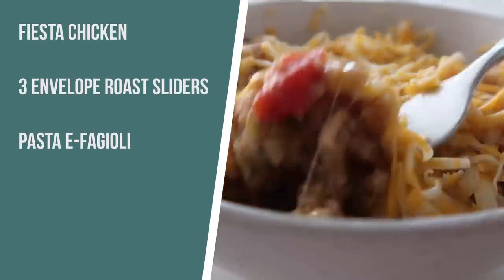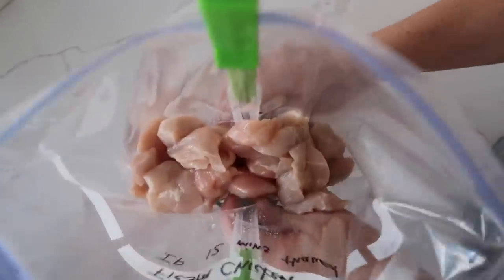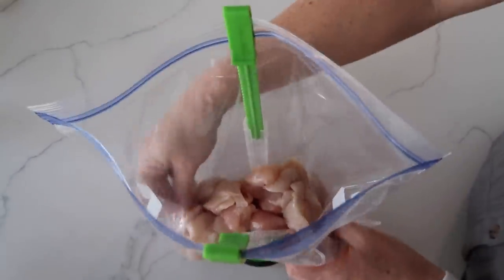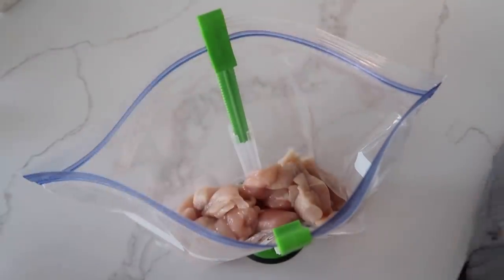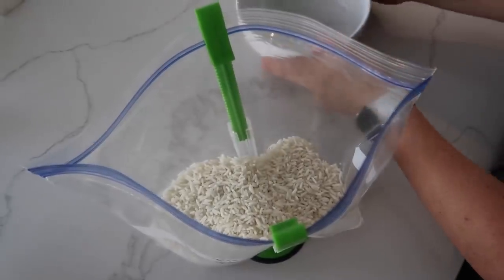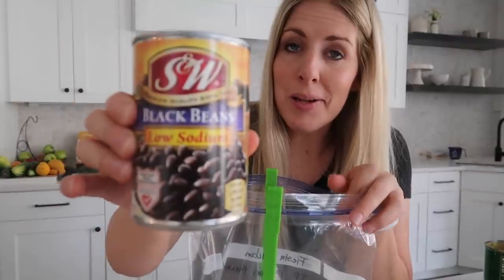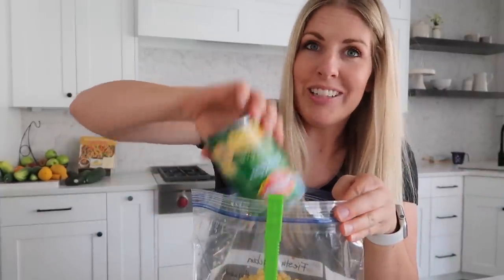The first recipe I'm making is called Fiesta Chicken. It has a ton of flavor. I love the beans that are in it, and it's so simple that even your kids could cook it. I'm first gonna start with my chicken — I love to put it in the bottom of my freezer meal bag. Next we're adding two cups of rice. You can rinse your rice if you want to, but I don't rinse mine. Next are the canned goods: we have some black beans, and some canned corn. The recipe called to drain the corn, and we drained it today.